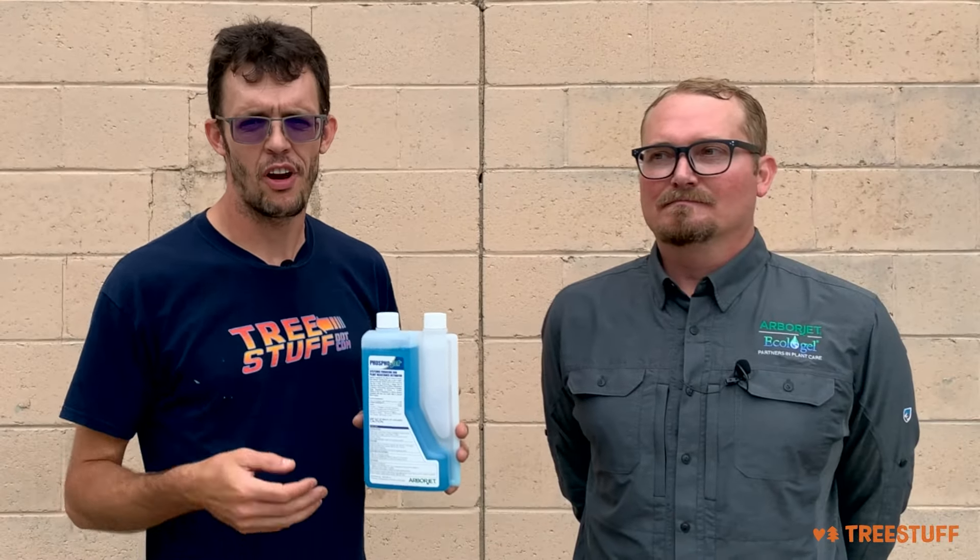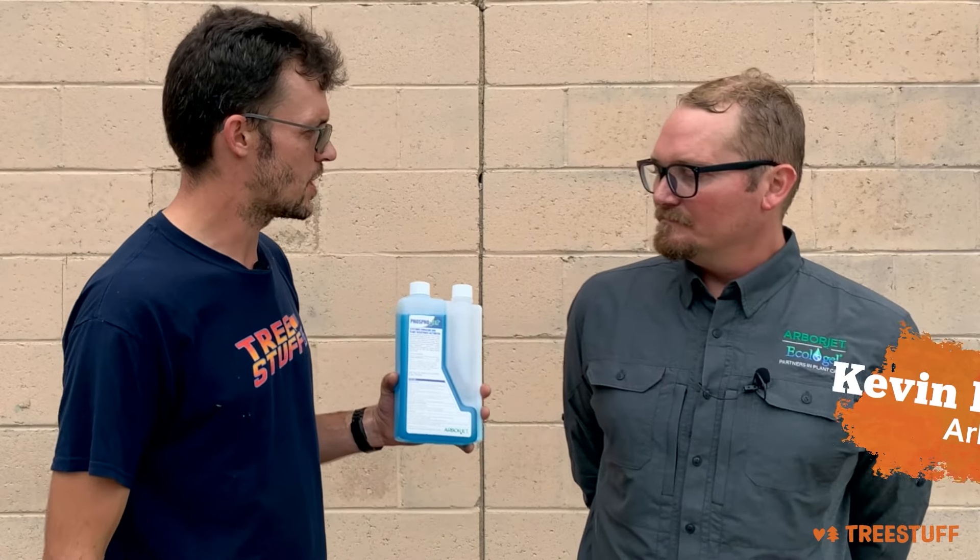Hi, I'm Nick Bonner for treestuff.com, and if you want to be a plant healthcare superstar, you should check out various ArborJet products. Kevin Brewer, board-certified master arborist for ArborJet Ecologel, tell me about PhosphoJet.